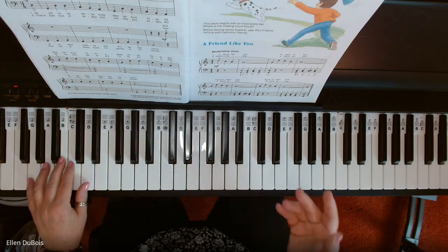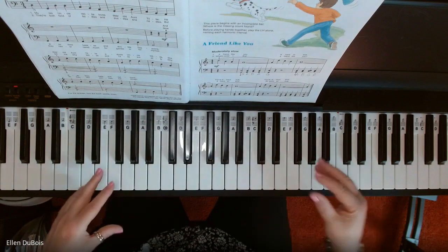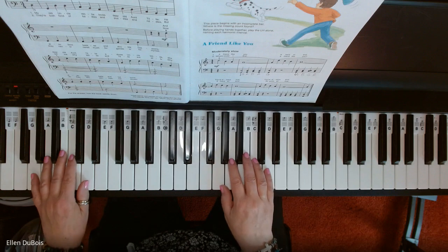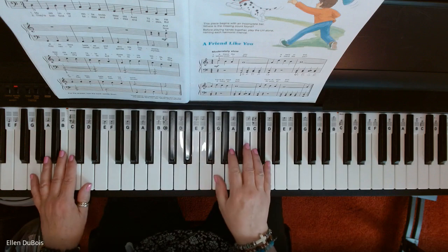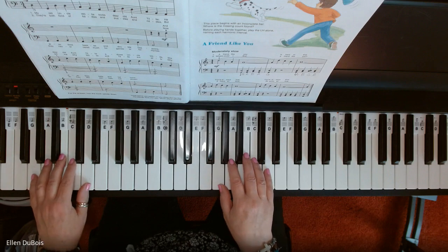This is another song in the G position, which this book is keeping you in for a little bit, and then it's going to switch it up. So A Friend Like You goes like this. I hope this video helps you, and if it does, please hit that like and subscribe — I'd really appreciate it. And here we go.